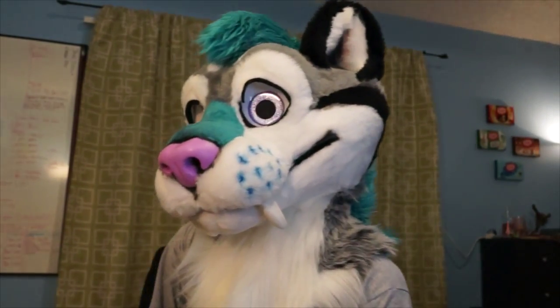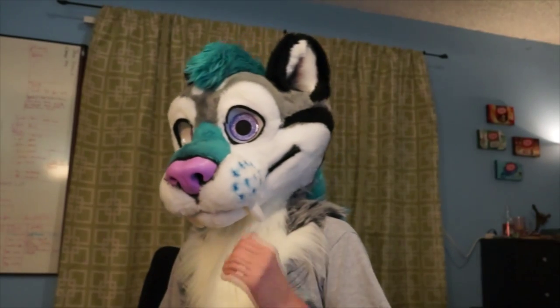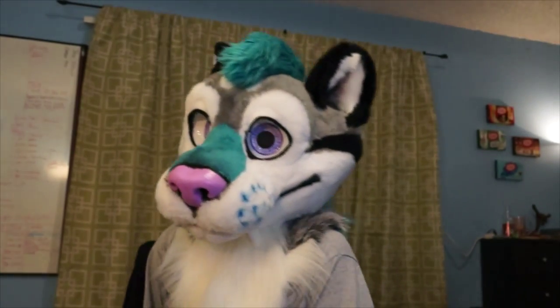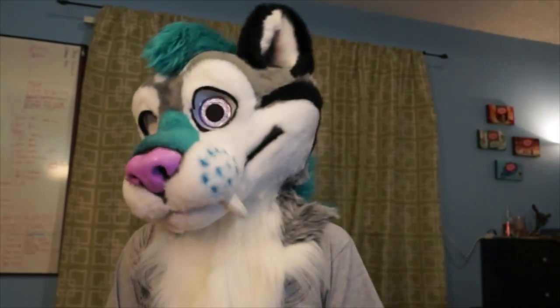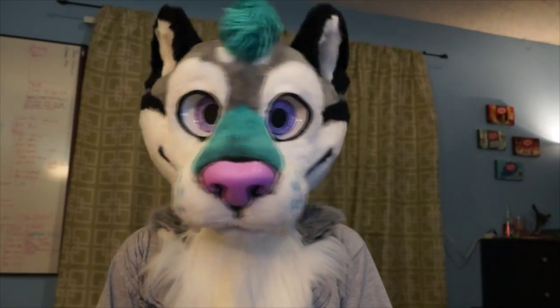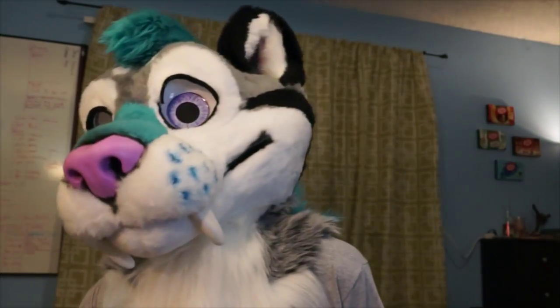BitCat doesn't have the same kind of angles as Blaise the Collie does. When I come in, it's more mischievous than romantic. When I'm playing BitCat, he's more energetic, bouncy, and floofy, and he tends to throw off the cute vibe. So when you tilt your head back and look up, it gives a very different feel than when you do the same on Blaise the Collie — it's like, 'Whatcha doing?'